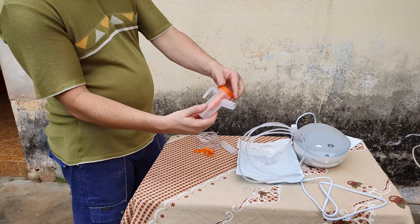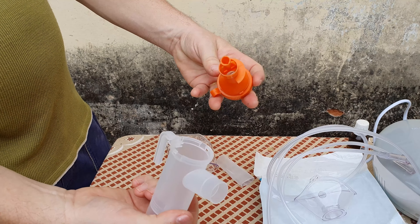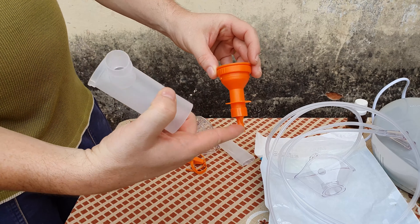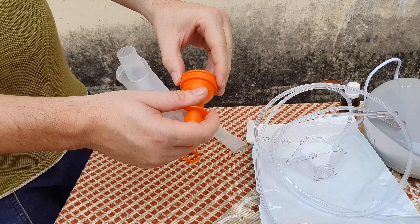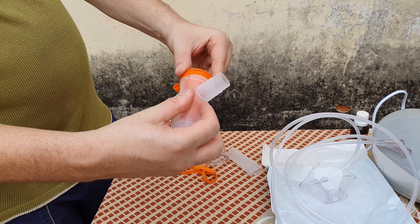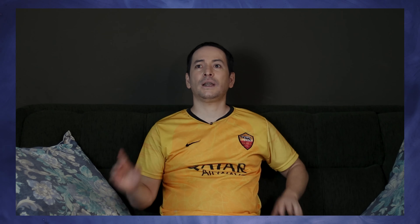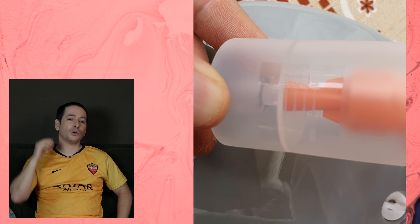O container para colocar o medicamento é muito legal porque é fácil de abrir. Tem uma parte de plástico durável — claro, você tem que ter cuidado para não quebrar, mas é bem durável. Ele tem algumas posições que você pode mexer para aumentar ou diminuir a vazão da oxigenação na máscara. Um detalhe que a Multilaser pensou foi ter o marcador de medicamento. Esse marcador é muito importante porque às vezes a pessoa precisa medir a dosagem que está utilizando, e esse marcador faz toda a diferença no processo.